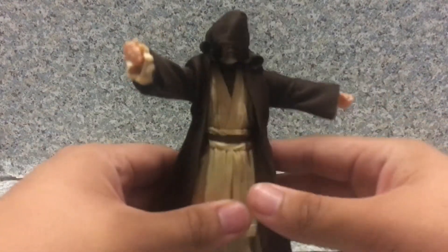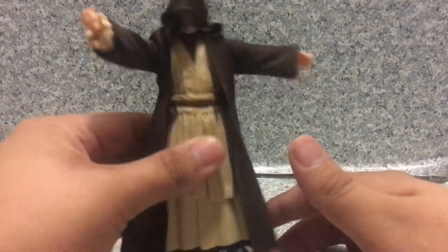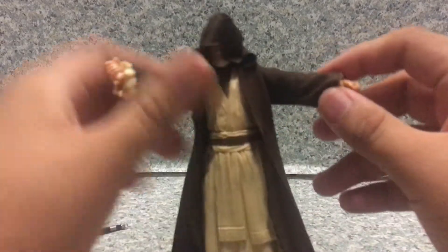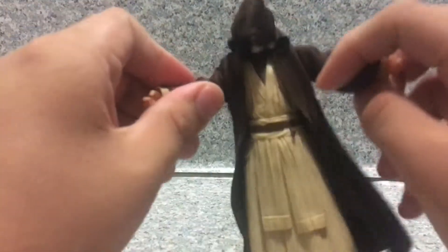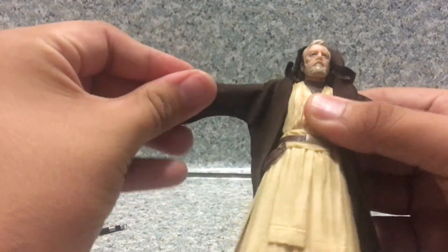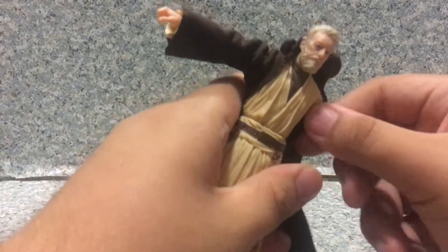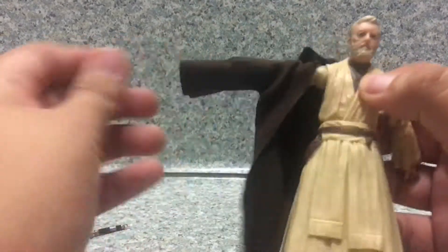Now you can see him in the scaring-the-Tusken-Raiders-away pose, like that — something like that. Now let's take off his robe here for the review.